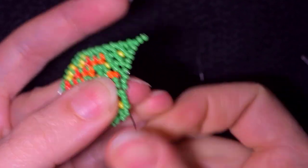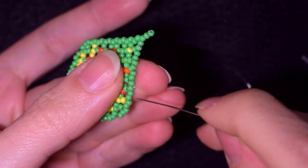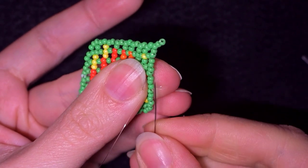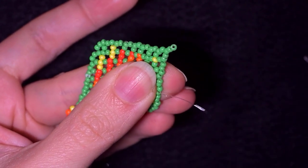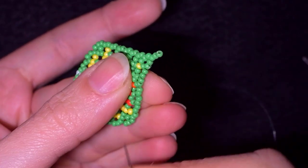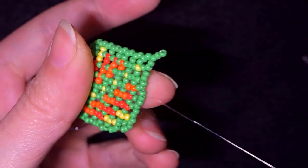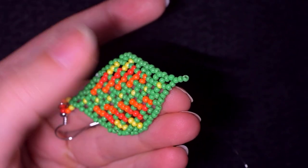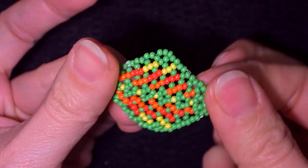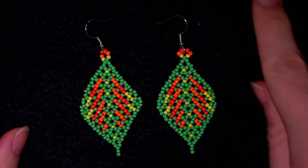And with these steps, your beaded leaf is ready. You just go in this direction and find a place to make a knot. I make a loop and go through it once, then a second time through the loop I've made, then I pull.